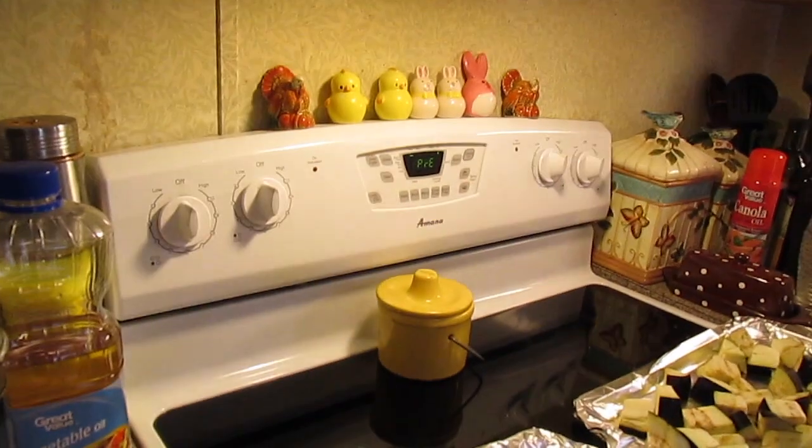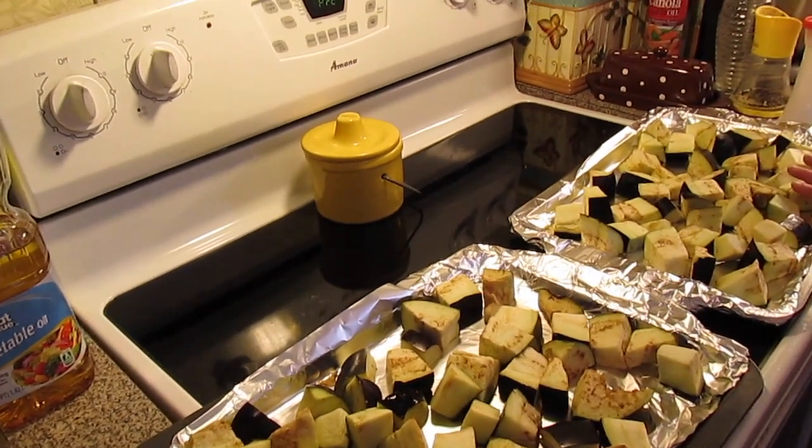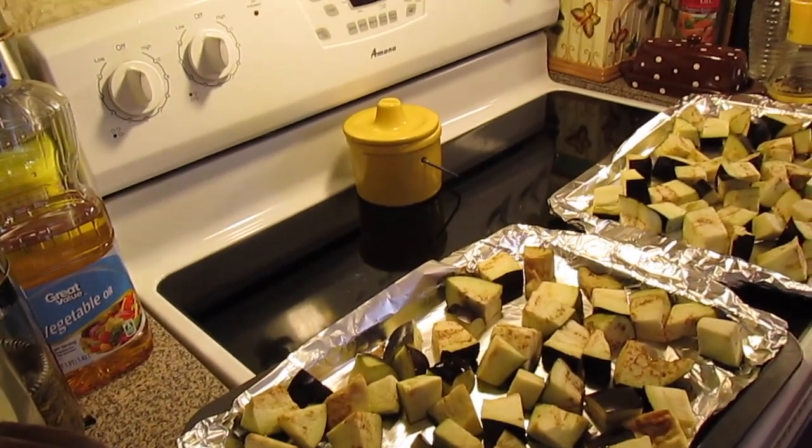I've got my oven preheating up to 400 degrees and we're going to roast some eggplant. This is about three eggplants, about two to three pounds of eggplants cubed.